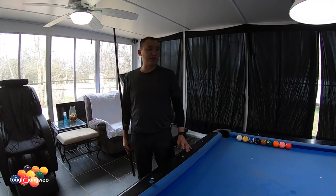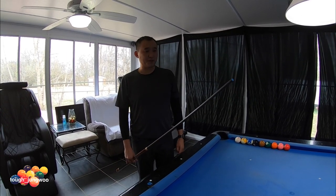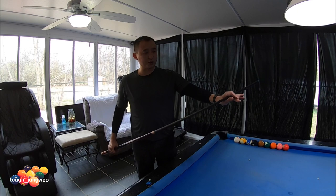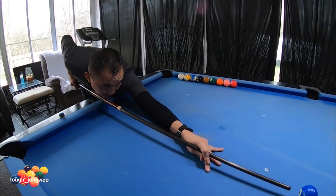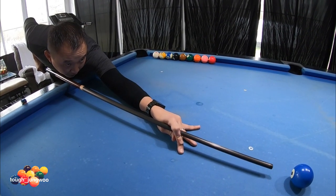Now we're going to do the closed bridge. Like on my previous videos, once you get to your alignment of the shot and cue out, have your closed bridge, drop it down to your shot, aim, have your practice stroke, then follow through.